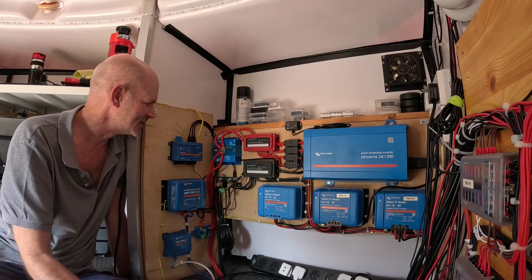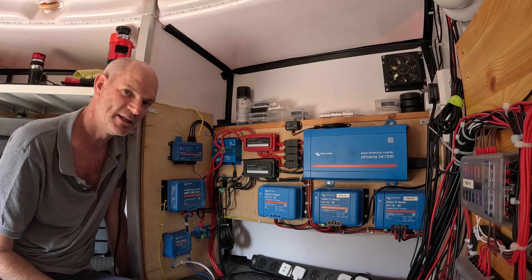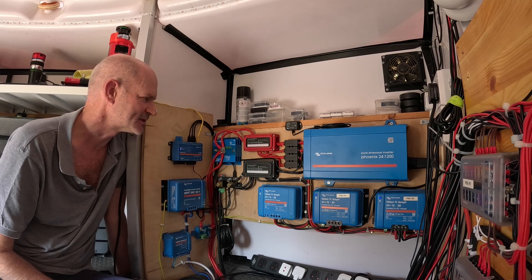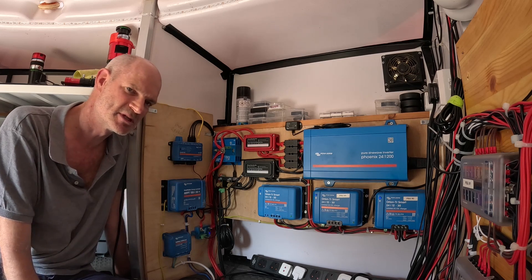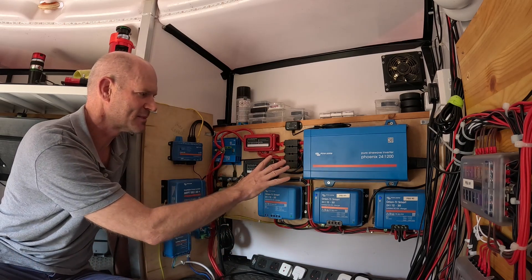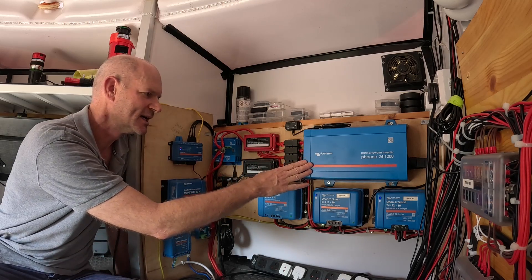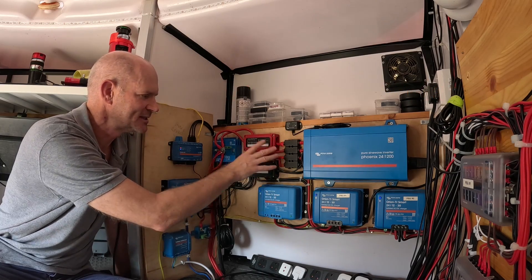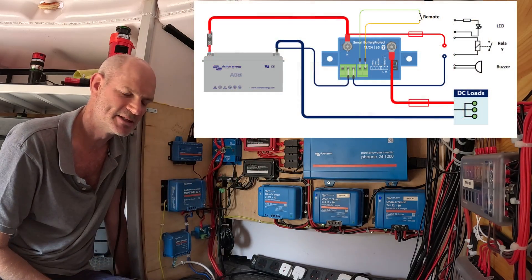It looks like the BMS has failed and this is down to my fault - I hadn't followed the installation instructions correctly. I did some digging online and sure enough I made a mistake, and there are quite a lot of comments about it in the various forums associated with the Victron equipment. What I'd done when I wired up the system was follow basically the basic drawing on the datasheet for the BMS, showing the DC loads going out, so I just wired up my Phoenix unit - the inverter - directly into those DC supplies.